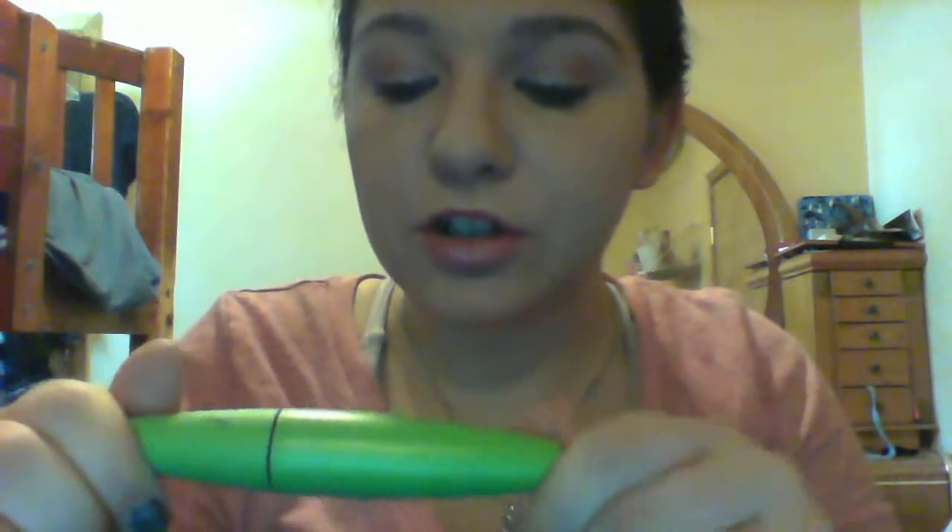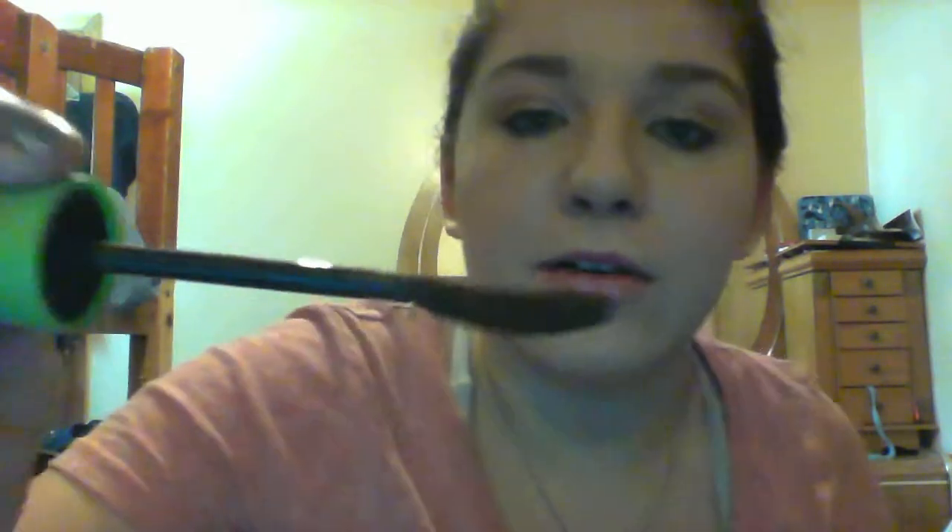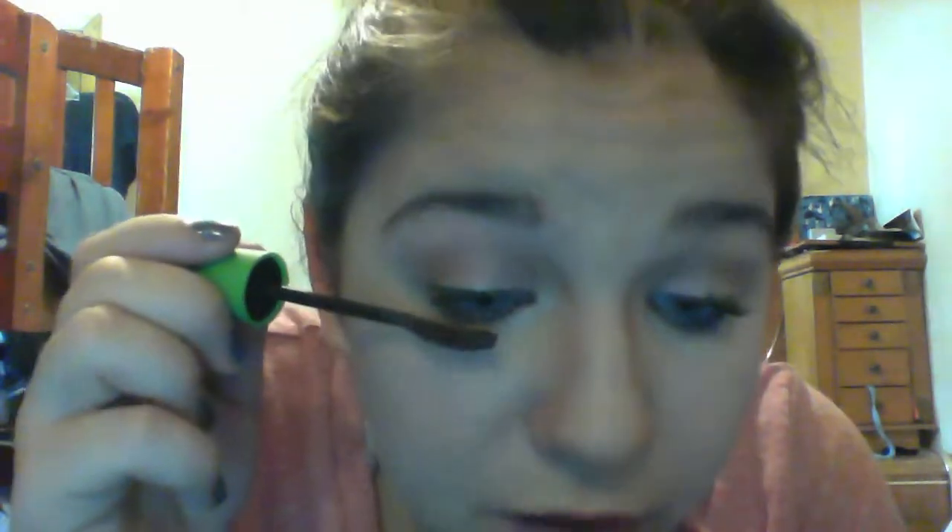I'm going to use another mascara on top of this one. This is the CoverGirl Clump Crusher by Lash Blast. It's a brown, and it's just got a really cool brush. It definitely does go through and separate your lashes very, very well. So I'm just going to put this right on top.